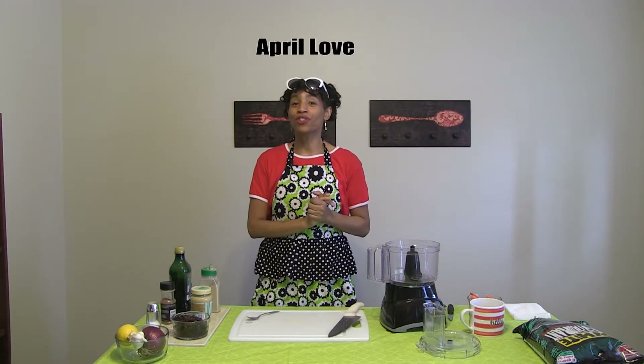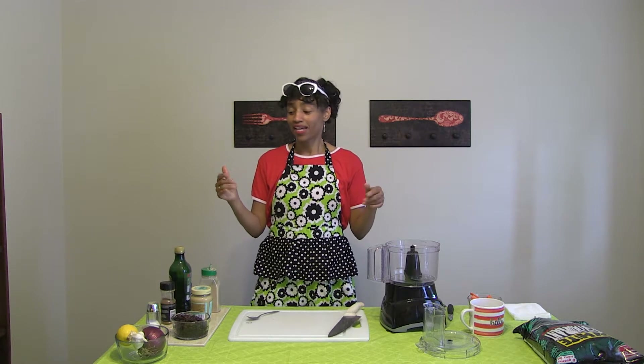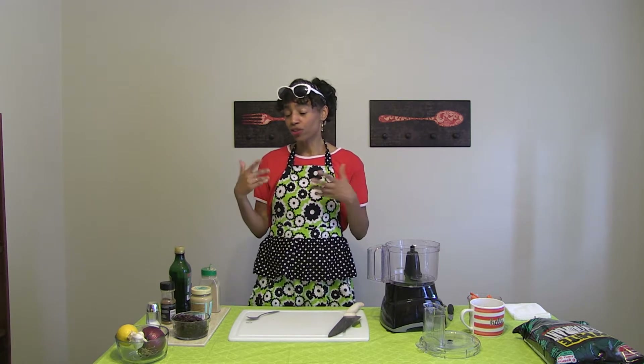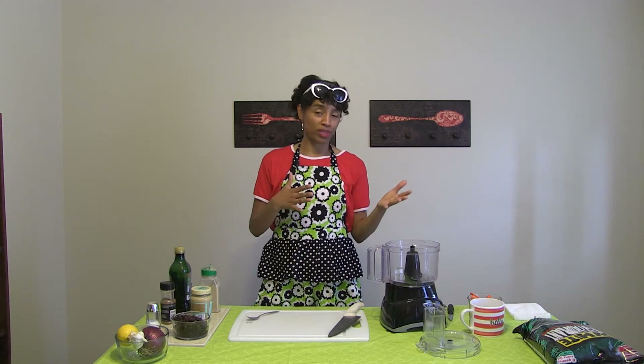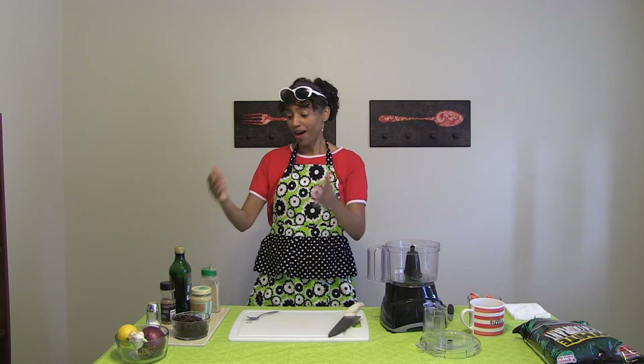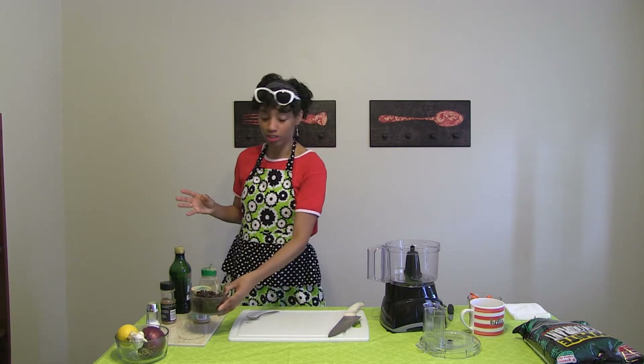Hi, I'm April Love, and you are cooking with love today. On the menu is black bean hummus, which usually hummus is made with garbanzo beans or chickpeas — same thing. But I don't really like those beans, so I'm going to be using black beans today to make some super delicious black bean hummus.